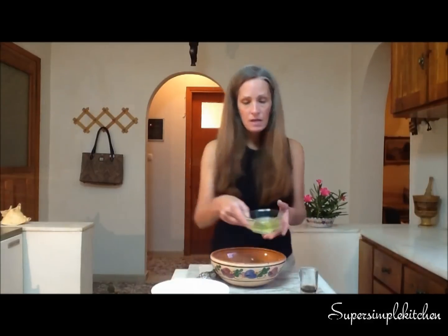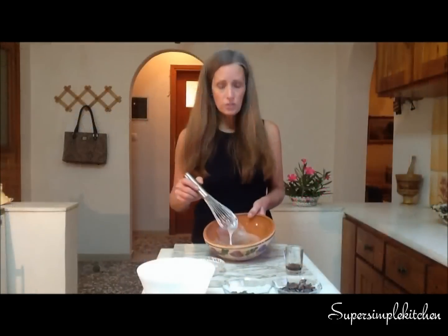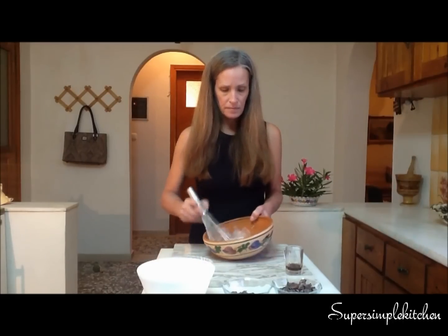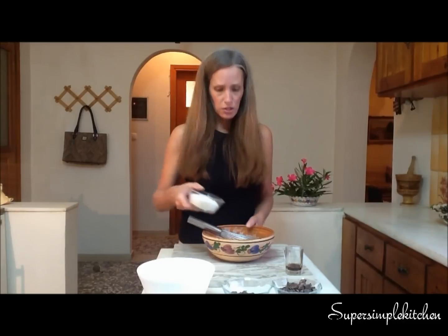We're going to start by taking our egg whites, placing them in our bowl, and beating them until they're a soft peak. Once our eggs are slightly foamy, we want to add our salt — that's half a teaspoon of salt.